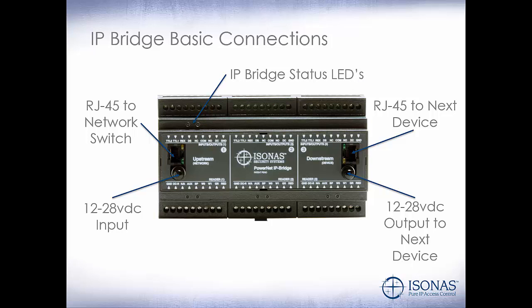Our IP Bridge status LEDs show whether the unit is powered up, any boot status, or any errors. And then individual door status — if the door is locked or unlocked.